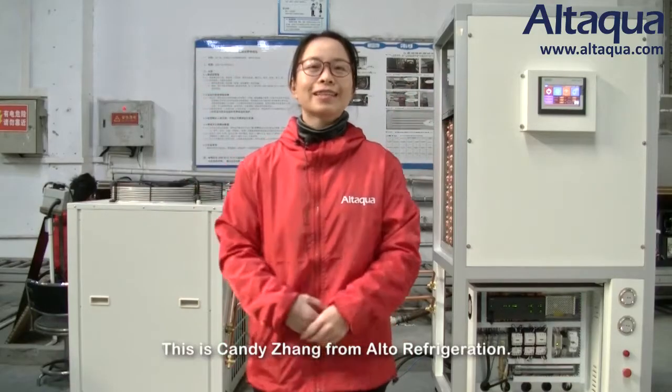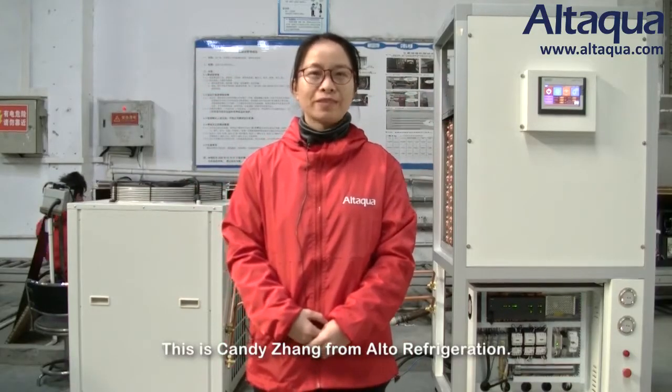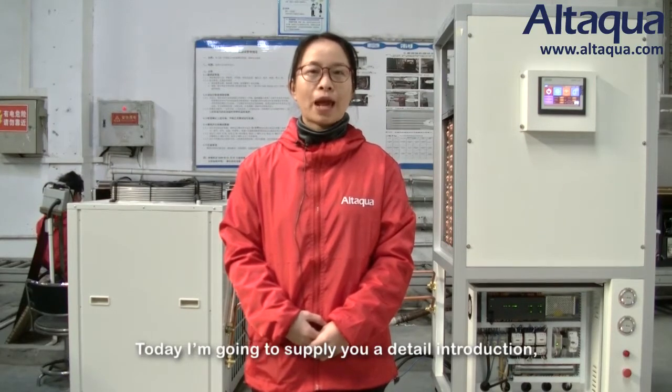Hi fans, this is Candy from Auto Refrigeration. Today I'm going to give you an introduction about our greenhouse climate control system.